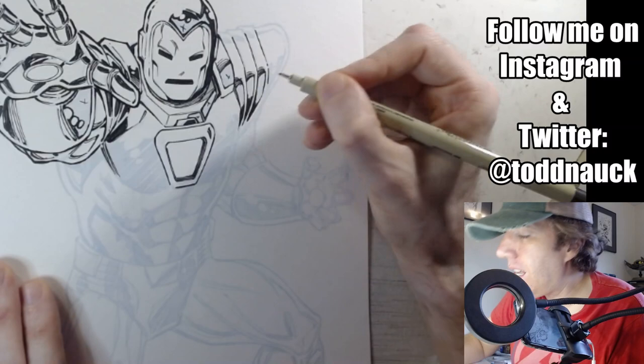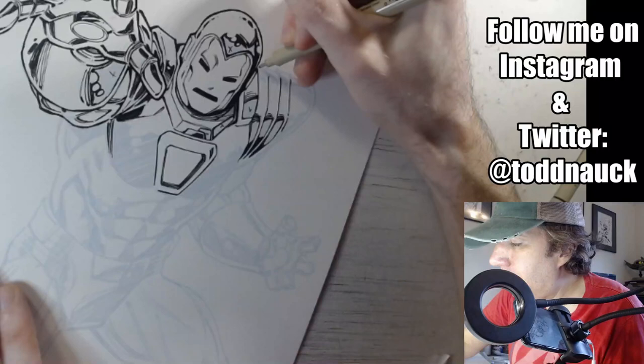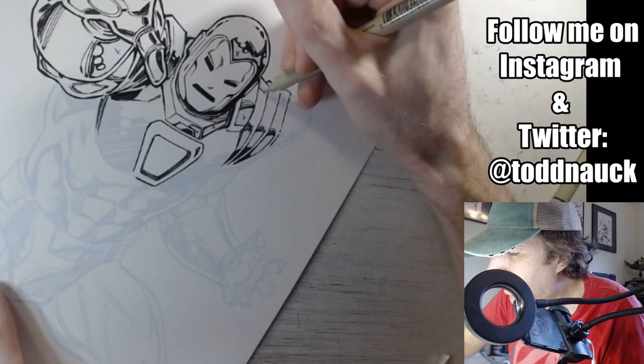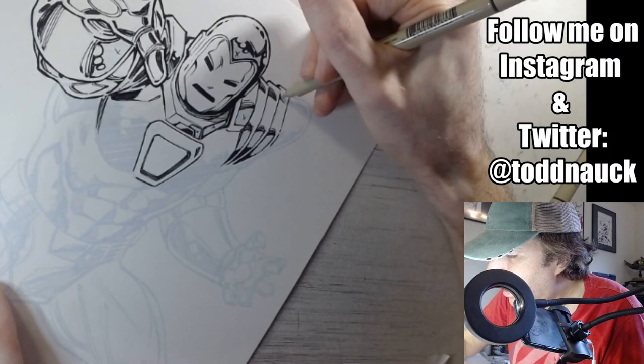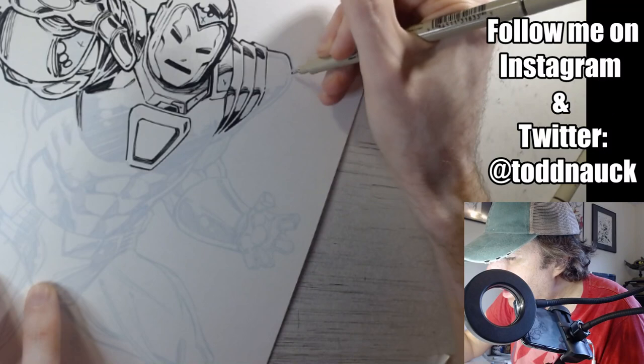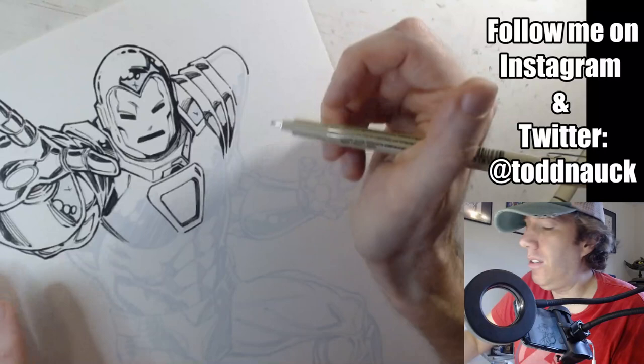Make sure you stay tuned to my YouTube channel, make sure you're subscribed, and make sure you have your notifications set to alert you so you can join me live. I am back to the 0.8 Micron — these areas marked with little X's will be filled in with black a little bit later on.